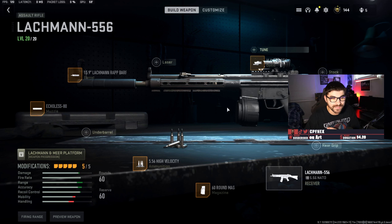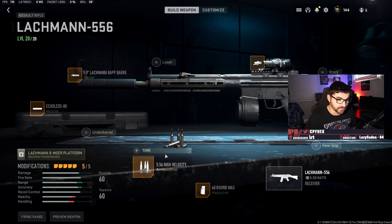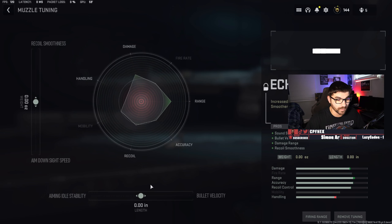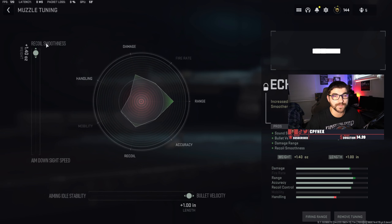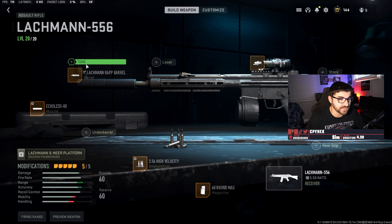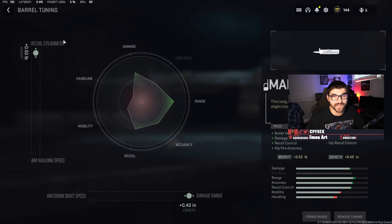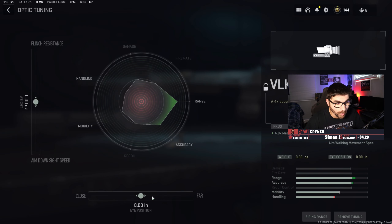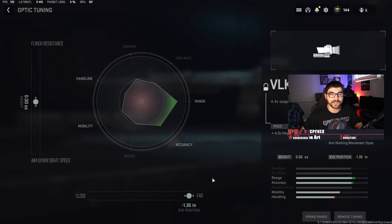Jumping into the tuning section for these attachments — you can't tune the magazine, so focusing on the other four. For the high velocity rounds, tune for more bullet velocity and more damage range to make shots feel precise. For the Echoless 80 muzzle, tune for bullet velocity and then recoil smoothness at the top — this helps with side wobble and hones in recoil control.